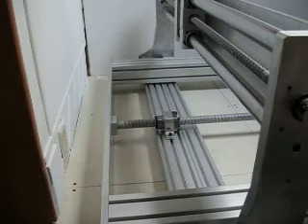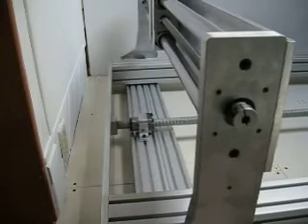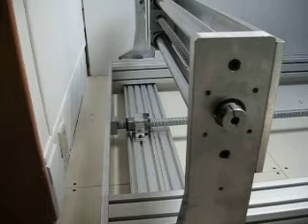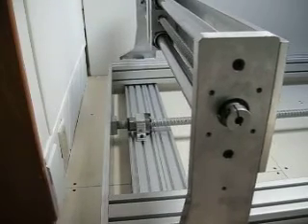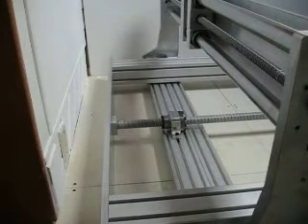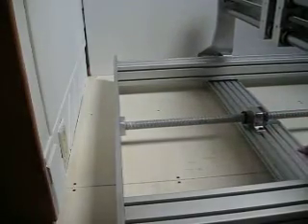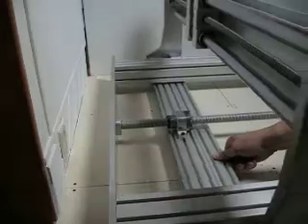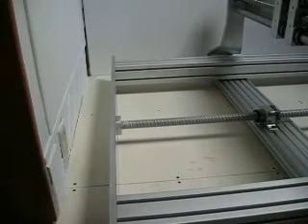So I should be able to just spin this lead screw by hand without any racking. As you can see, I'm just twisting this by hand. Now it's as close to rack-free as it's going to be. It's all tightened up, lubricated, and free flowing. You can also just push it and it's good to go.